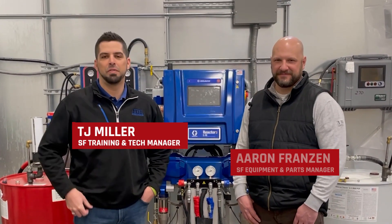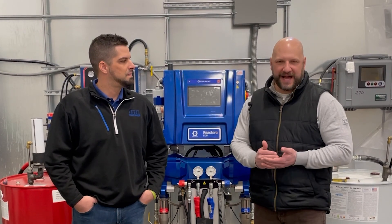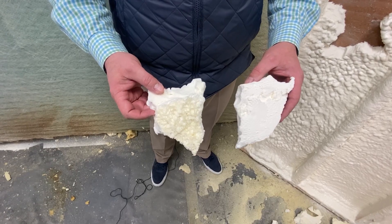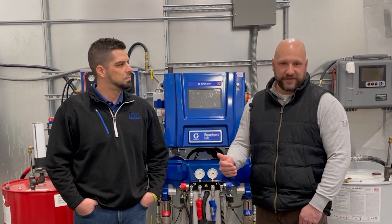Hey everybody, TJ Miller along with Aaron Franzine. This is an introduction into our series about profitability and earning more money for your business. The approach we want to take today is to run some tests and simply show you the results of our tests. We're going to take an objective approach to this and show you a few things and let you decide for yourself.